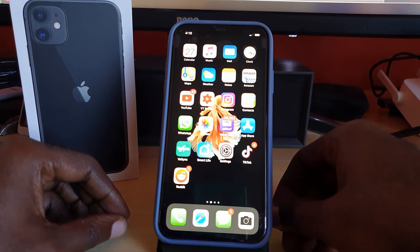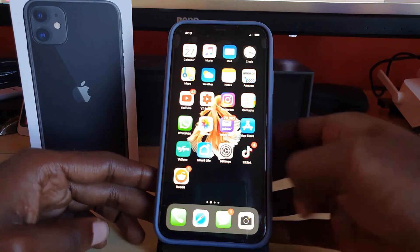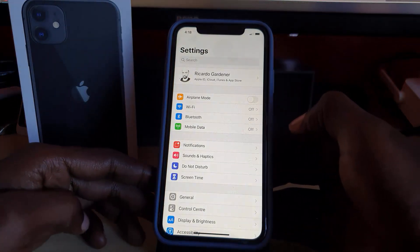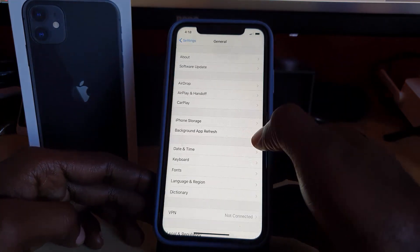To do this on the iPhone 11, including the iPhone 11 Pro and Pro Max, go into Settings. Once you're in Settings the menu should look just like this — go down to the section marked General and go into it.